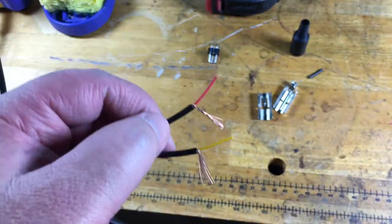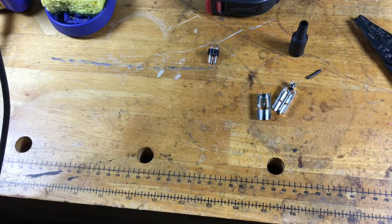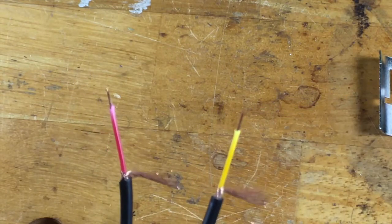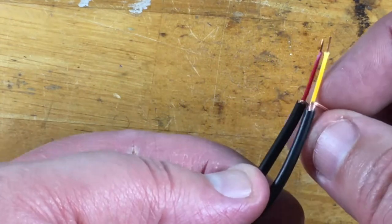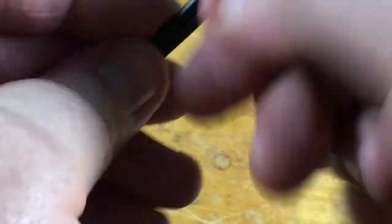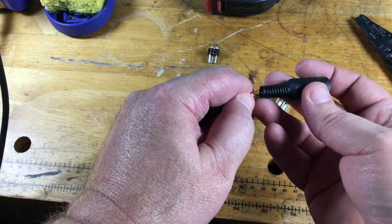Now, this cable is really cheap — the conductors are real small. My smallest holes on my strippers don't work, so I'm actually going to use my teeth — I don't recommend it. If you have a better pair of wire strippers, hopefully you do. After stripping those wires back, that's what we're left with. Now I'm going to twist these ground wires together. Here's a really, really important step that you may forget — a little trap for young players here: don't forget to slide the housing on before you solder.